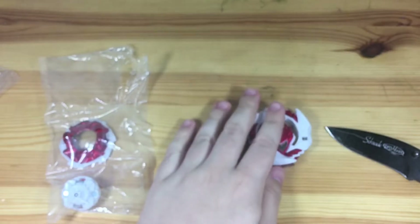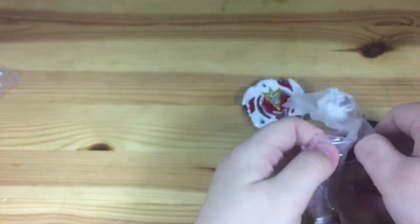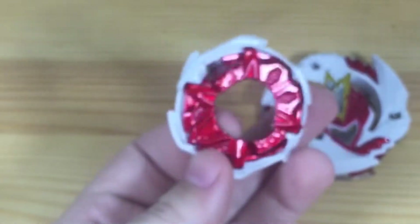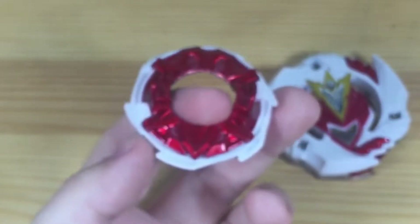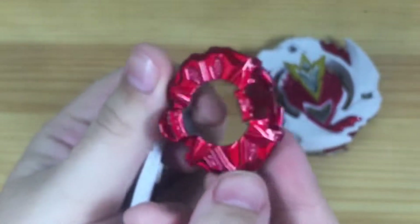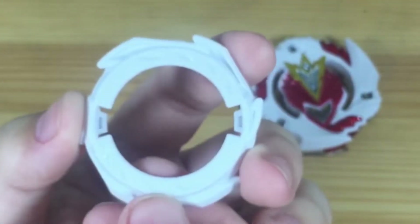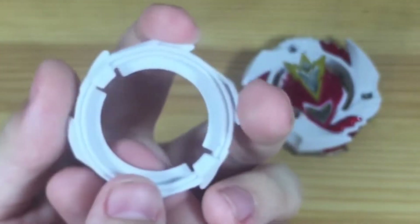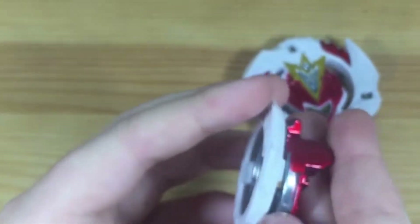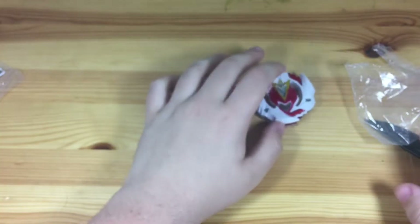Okay, let's get into the disc and frame. Here we have One Dash and Reach — this looks so nice. The Reach frame: I actually don't have this frame yet, so I'm so happy to finally have it. I heard it's actually good for attacks, so this is a good combo.